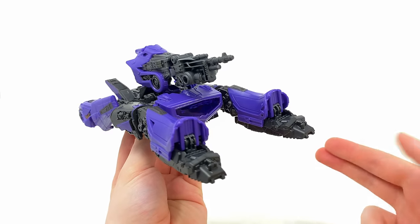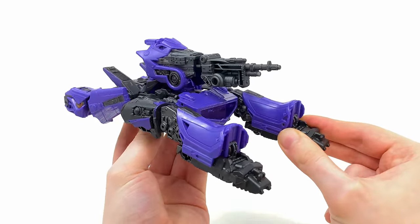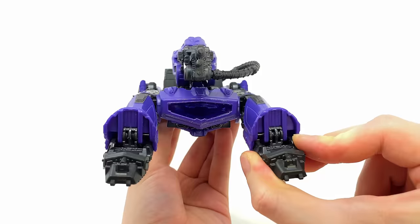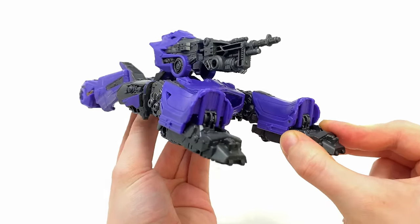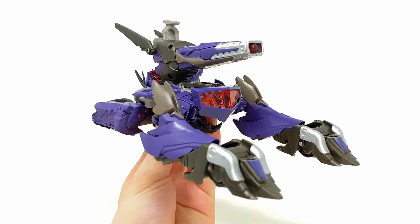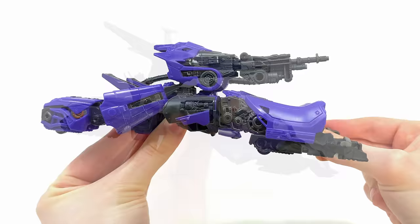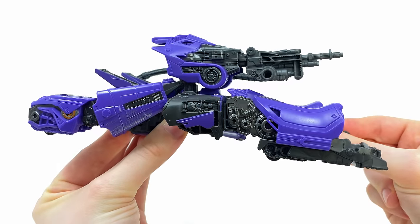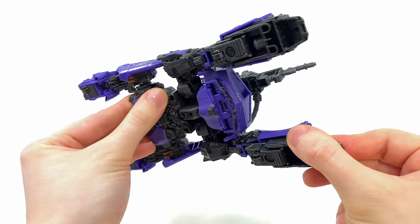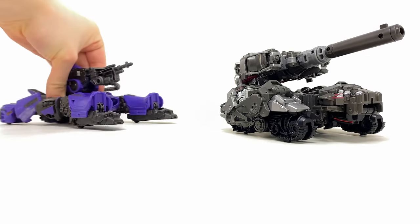Here we have Shockwave fully transformed into his Cybertronian tank mode, and it's not bad. Shockwave never actually transformed in the movie, so Hasbro have directly based this on concept art and taken some inspiration from previous Shockwave tanks — because this is near enough a one-to-one match to how he appeared in the old Transformers Prime TV show. The details are pretty much everything that we saw in the robot mode, just ending up in a slightly different place.